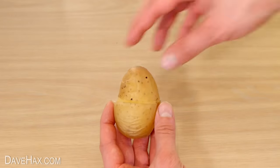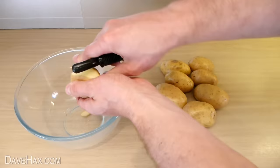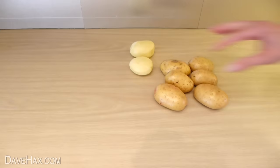Today, I'm going to show you a really easy way to peel potatoes. If you've got a pile of potatoes, using a conventional peeler can be time consuming and boring. So here's a clever little trick which makes the whole process quicker and a bit more fun.